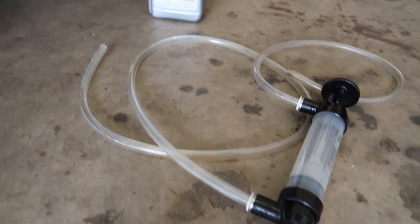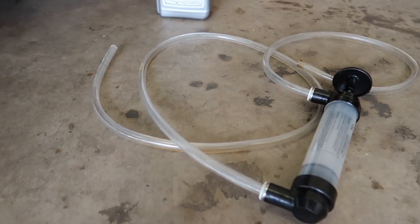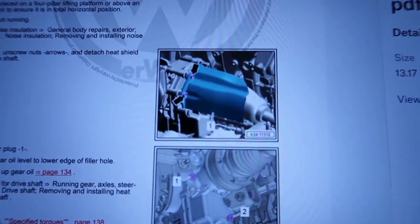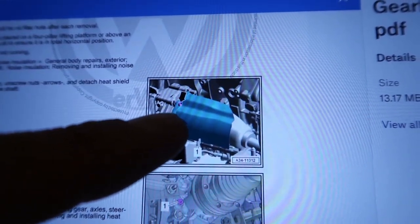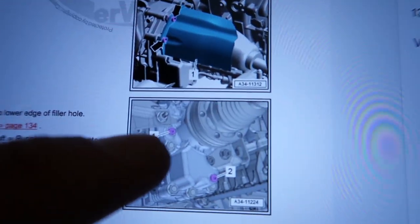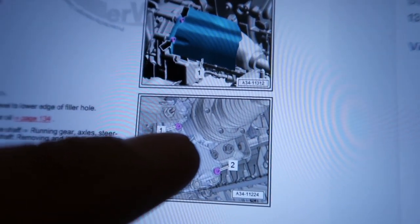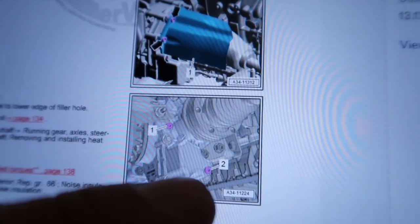I couldn't get a good visual of where the drain or fill plug was for the front diff, so I brought it up here in the book. There's the heat shield I was telling you about that goes around the axle — once you get that off, you've got your drain plug right beside the axle. The heat shield kind of covers it and goes right by it, so it makes it hard to get a tool in there, and that's where you drain it.